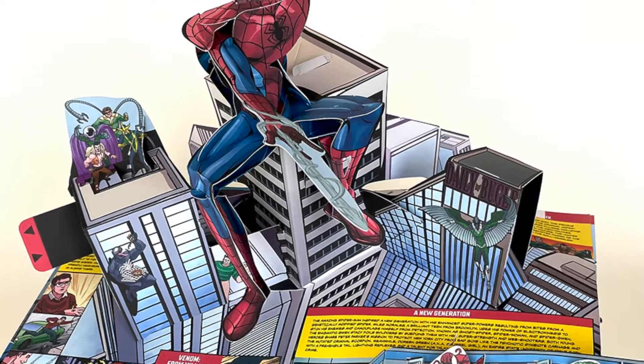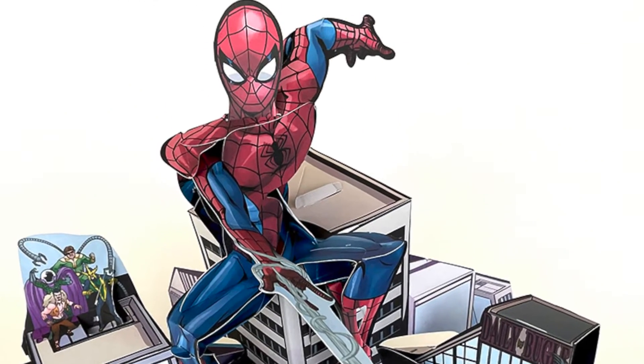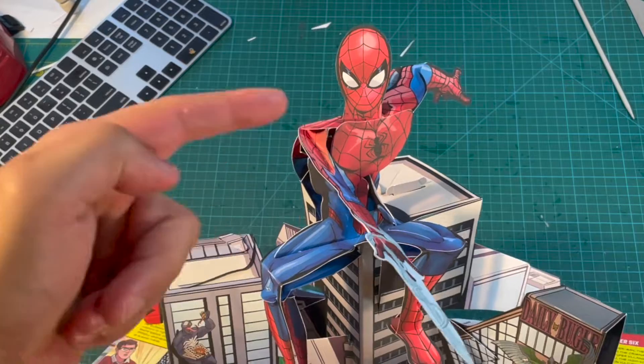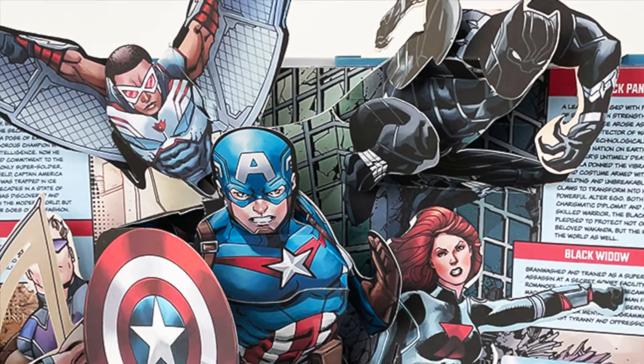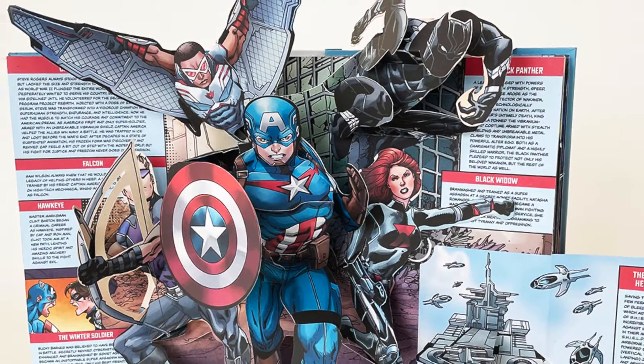I wanted all the motion of having him sort of suspended over the city. I always remember him from The Electric Company — because I'm old. Next up we have Captain America, Falcon, Black Widow, Black Panther, and Hawkeye.